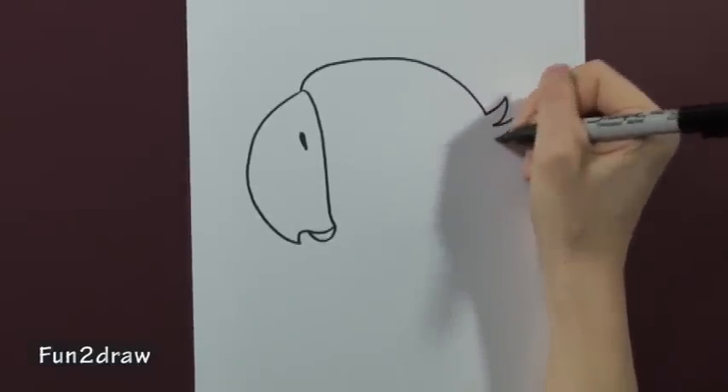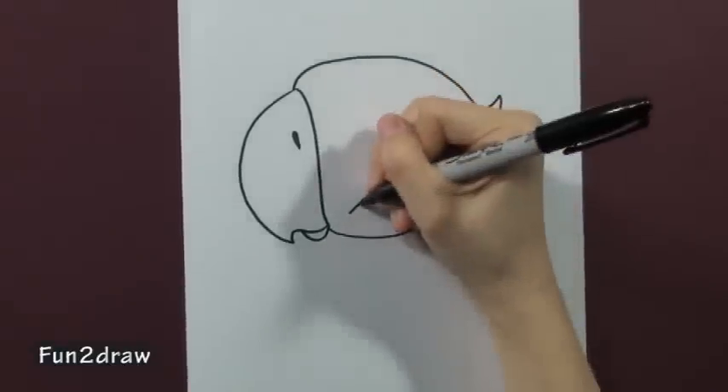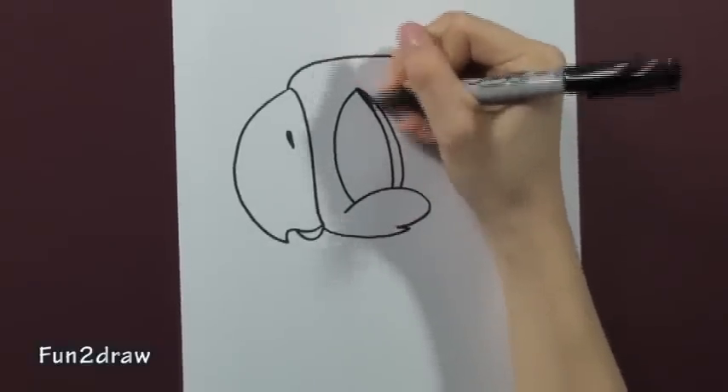And then go into the head. He's got some feathers sticking out. Make sure the eye is really big, because we want this guy to look cute.